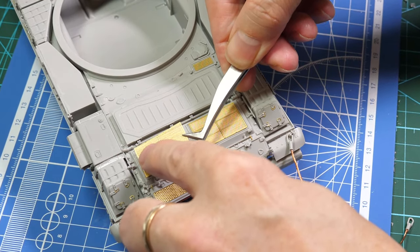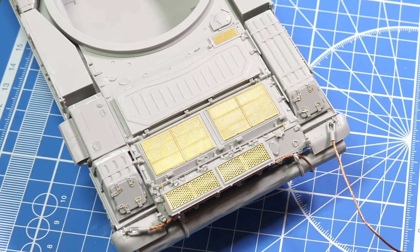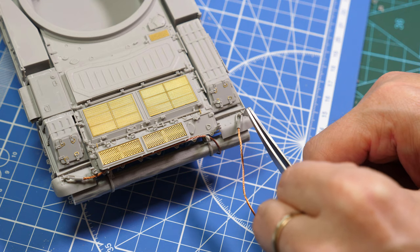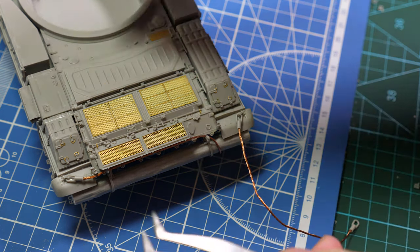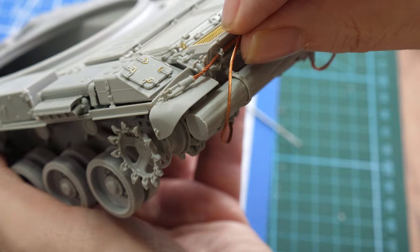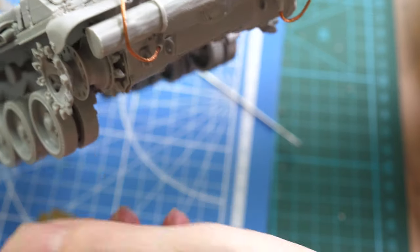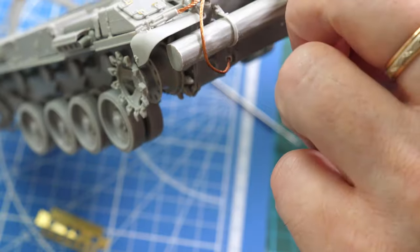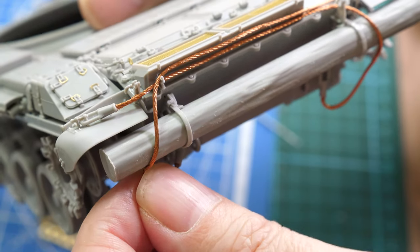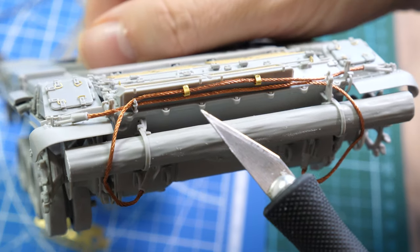The PE grille covers add excellent detail here and the fit is perfect. The recovery setup is a sort of three-stage process: first fix the eyelet links onto the body of the vehicle, then carefully place them. We need to give these tow cables somewhat of a droop, as on the real vehicle — they're heavy cables and they do sag under gravity and their own weight. These very small PE parts need to be added later to secure one of the towing cables to the hull.